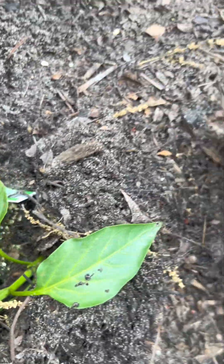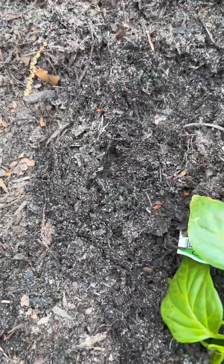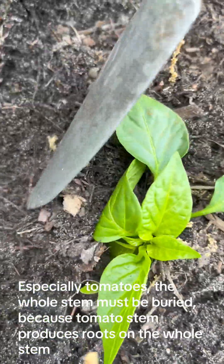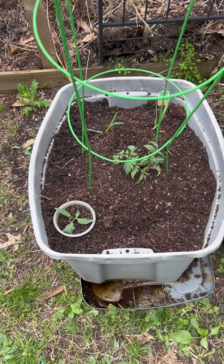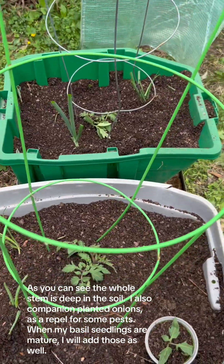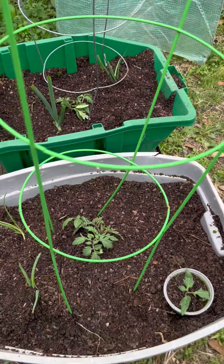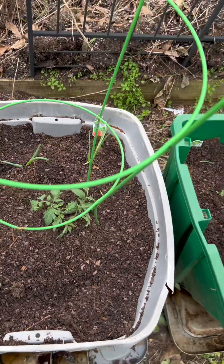First, I dug a hole deep enough to bury the seedling's whole stem. Especially for tomatoes, the whole stem must be buried because the tomato stem produces roots along its entire length. As you can see, the whole stem is deep in the soil. I also companion planted onions as a pest repellent. When my basil seedlings are mature, I will add those as well.